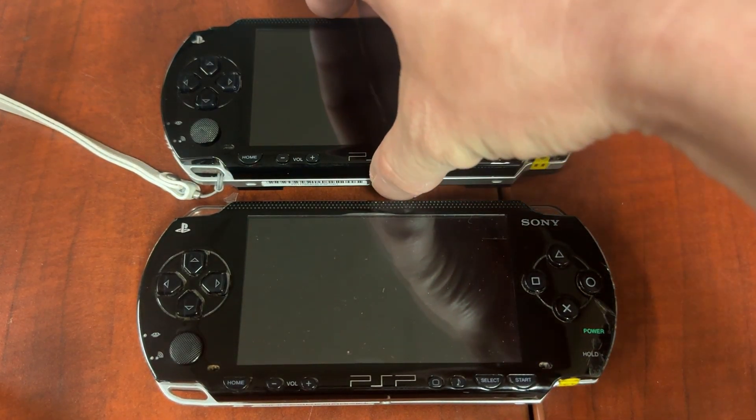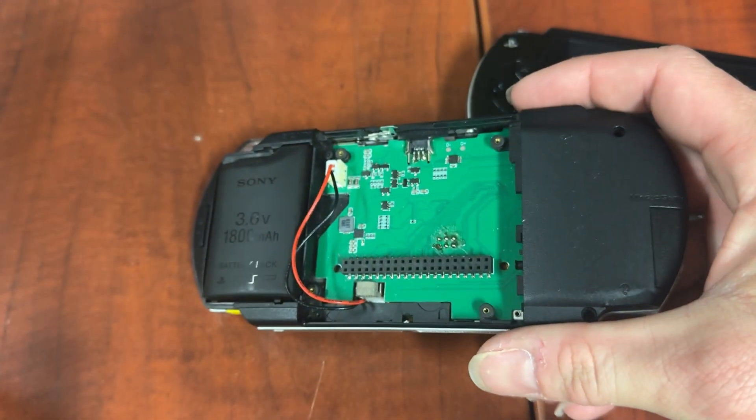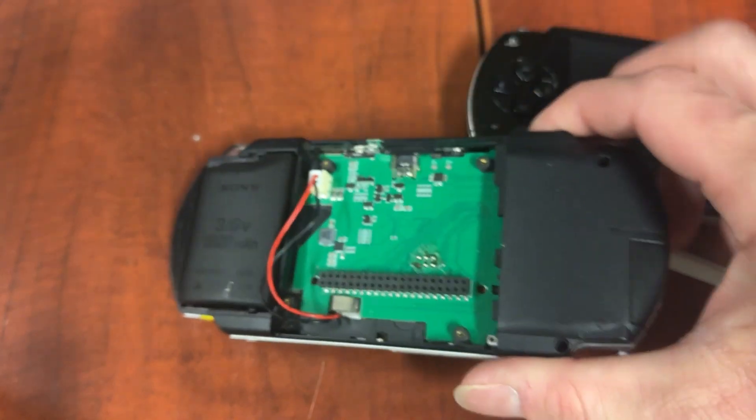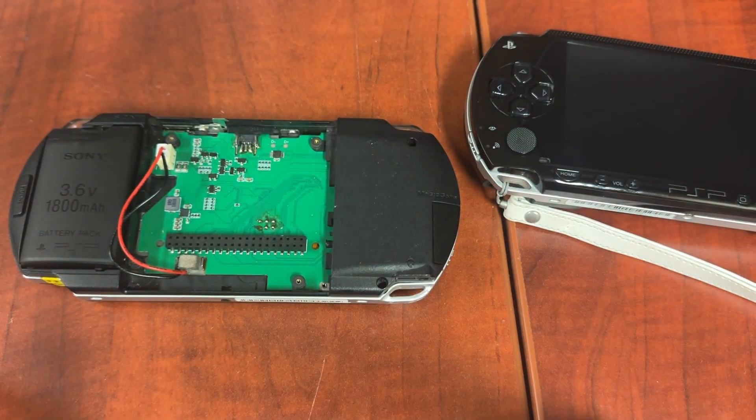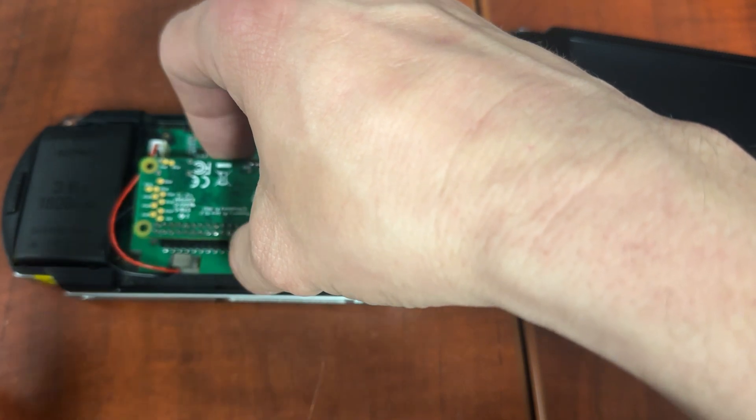Normally this means that there's no Pi detected. So in the case of this one, that's because there is actually no Pi in it. So in this one we're going to install my Raspberry Pi Zero.